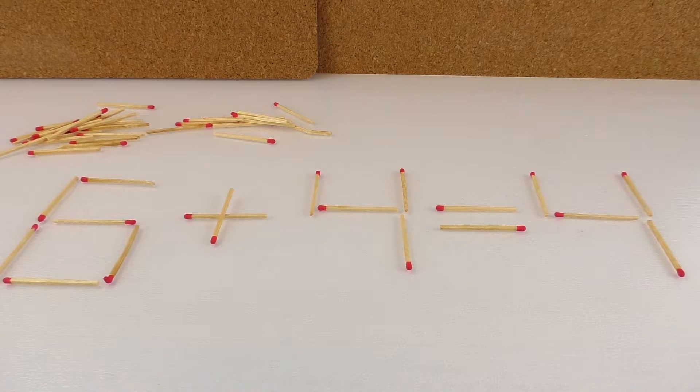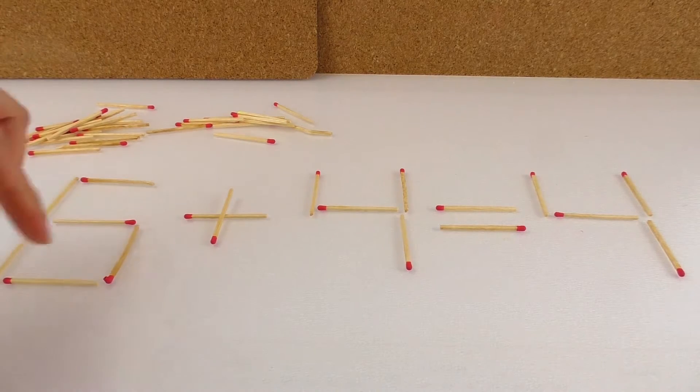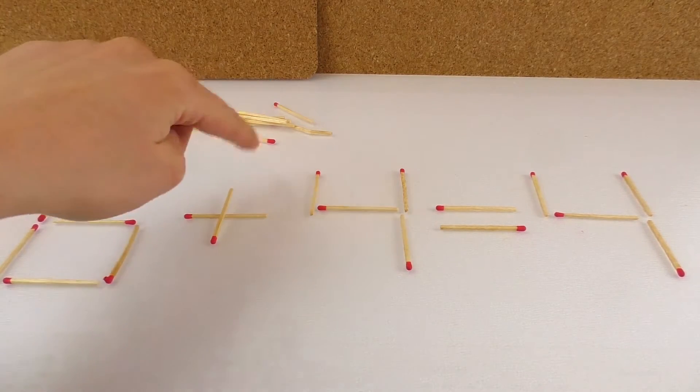You just have to look at it and think a bit. Well, maybe you can already tell. Anyway, I'll let you think. So yeah, we have here the six, the plus, four equals four.